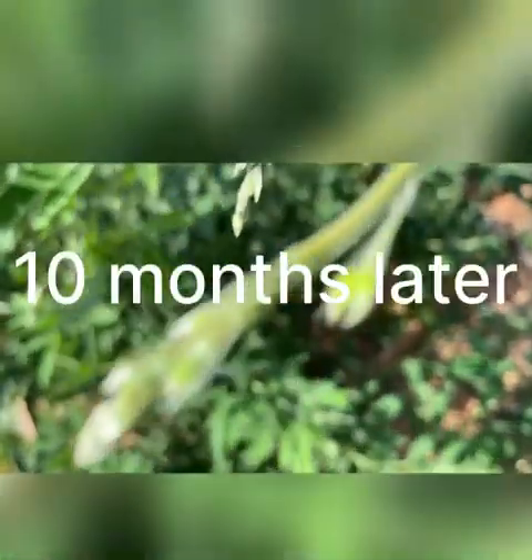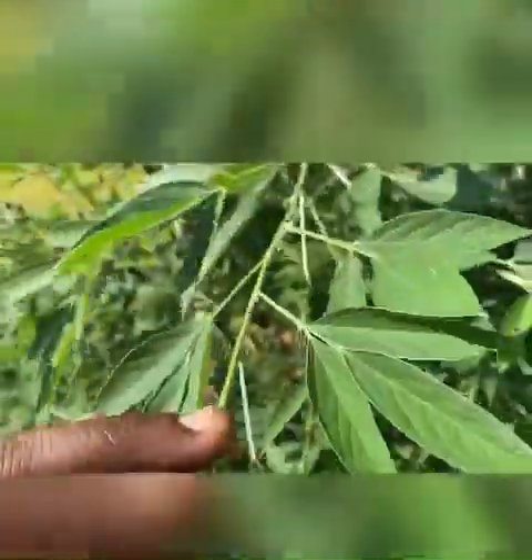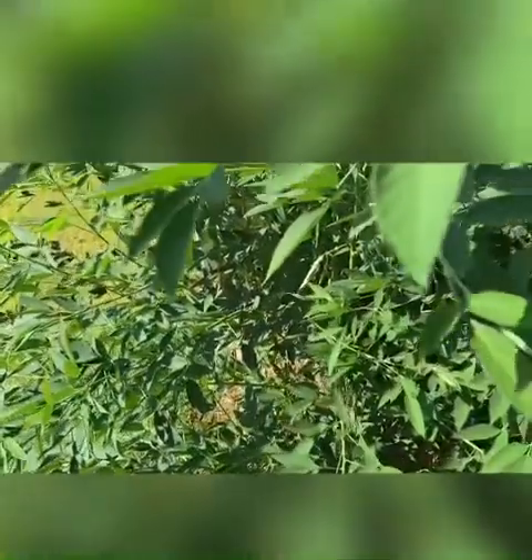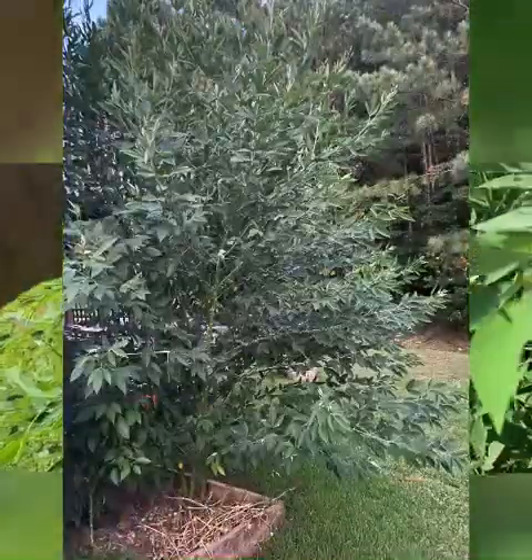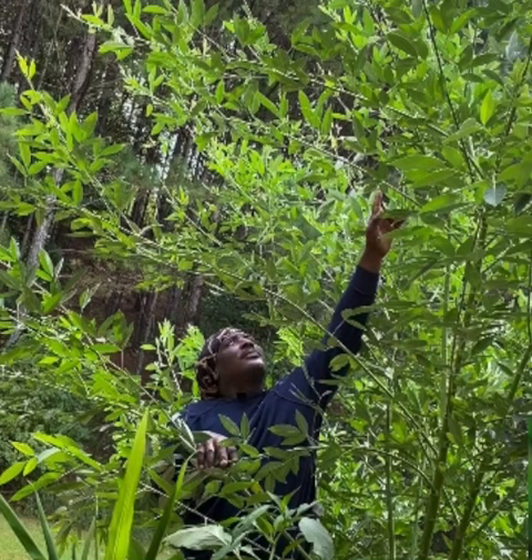Thank you guys for watching. Welcome to Plant a Garden TV! This is a pigeon peas plant — it's a tropical plant that loves plenty of hot sun. If you want to grow this plant in a place with cold temperatures, you definitely have to start it indoors and bring it out in the spring.